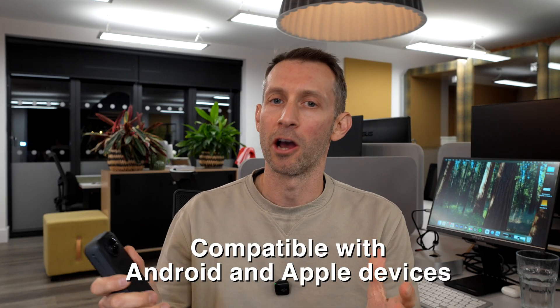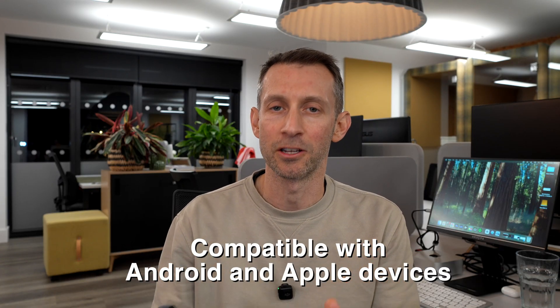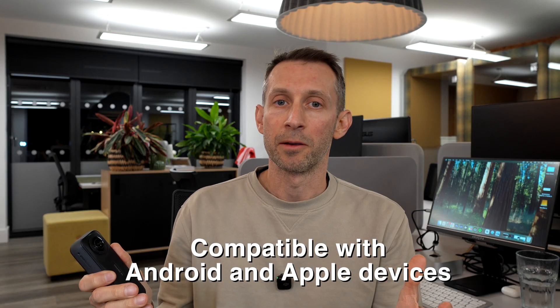Finally, Matterport have made the Insta360 X4 and X5 compatible with their software. It's been a long time coming. A lot of you have been asking me in the comments below when they're going to be compatible and I've simply had no answer.